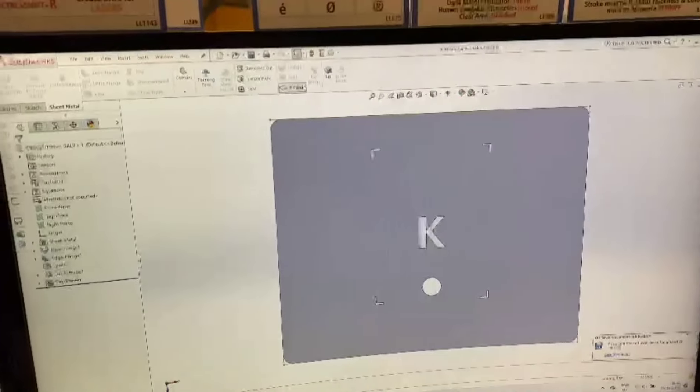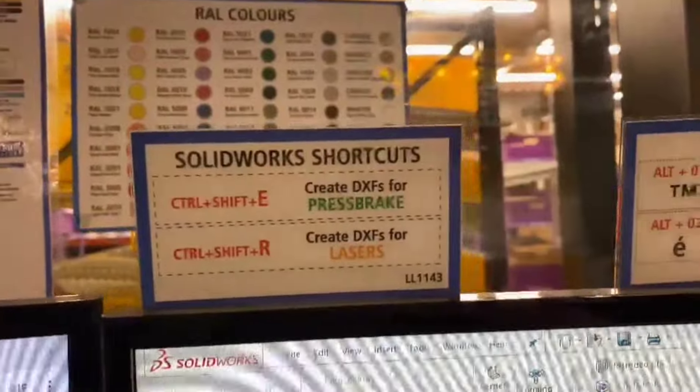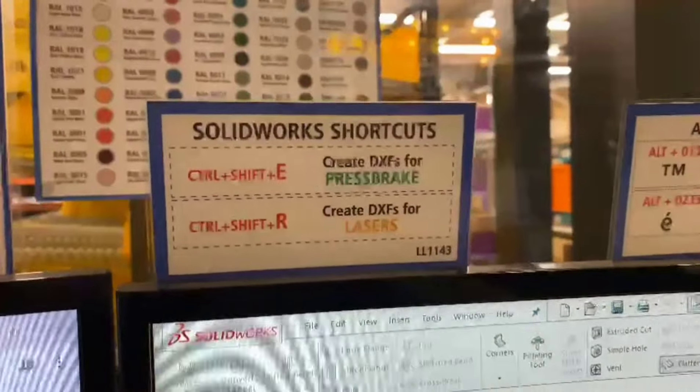When I'm exporting DXFs on SolidWorks, I've got these shortcuts up here now. I used to have them written on my laptop but the laptop is now securely on the bar, so there's no replacement. I always knew it was CTRL-SHIFT-E and CTRL-SHIFT-R but could never remember which way around. So I've got a little reminder on my screen where I use SolidWorks.